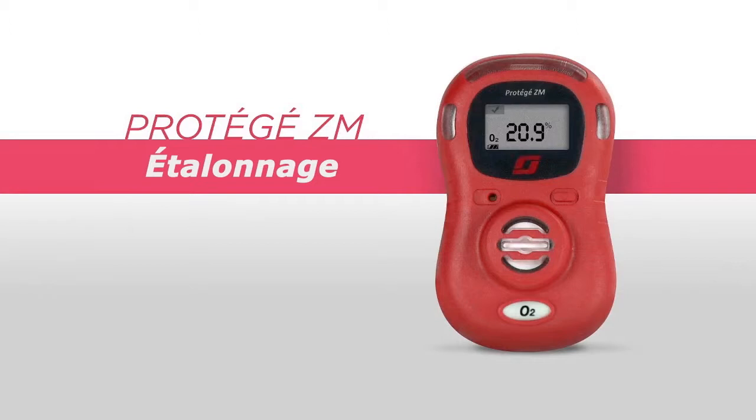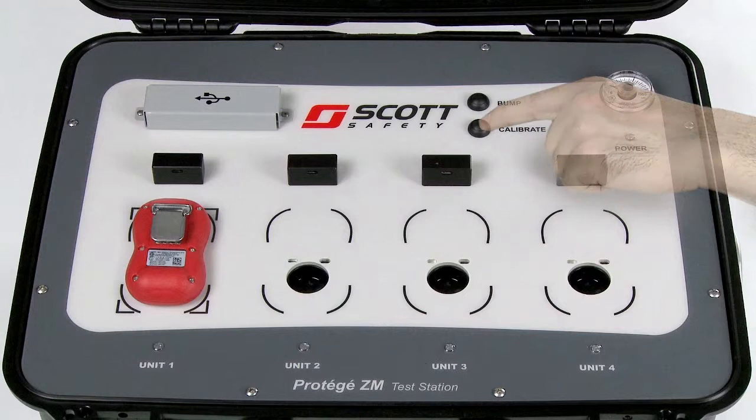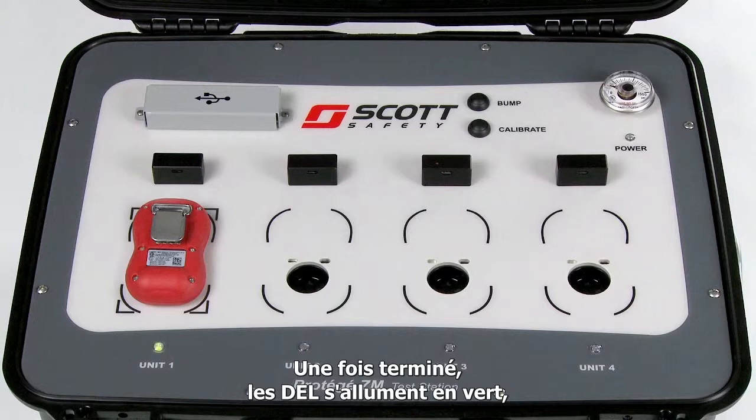To calibrate the monitor, place the monitor face down in the test bay and press the calibrate button. During calibration, the test bay LEDs will light up orange. The calibration takes approximately 2 minutes to complete. Once complete, the test bay LED will light up green indicating the monitors have been successfully calibrated. If the test bay LED lights up red, it indicates the monitor could not be calibrated.